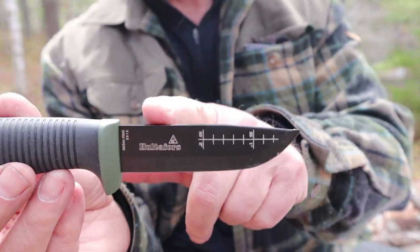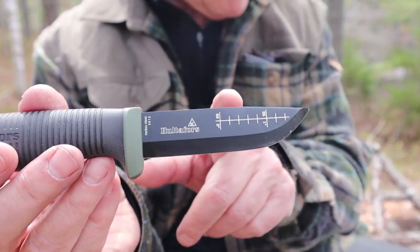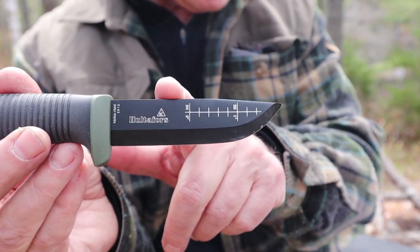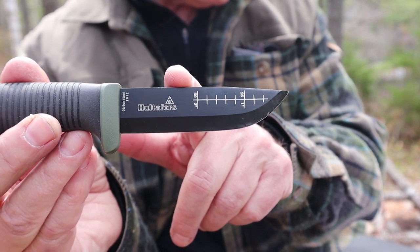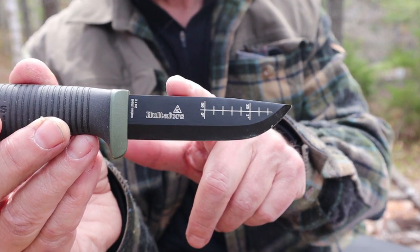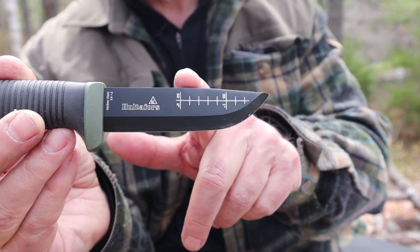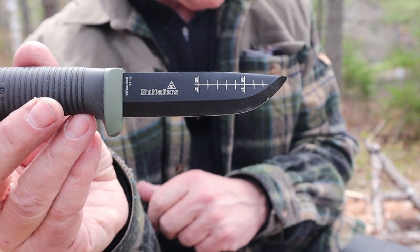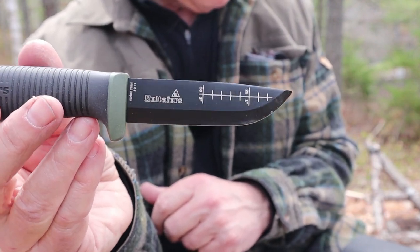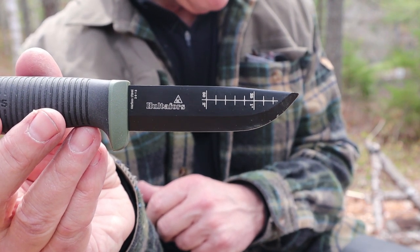It has a few upgrades over the other knives. Right off the top, there is a black electrophoretic deposition — EPD coating. That's one of the upgrades. It comes in at 3.8 ounces or 109 grams. The handle is made of polypropylene plastic, but it has a santoprene overmold on it — a very grippy rubber on the outside.